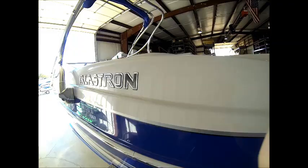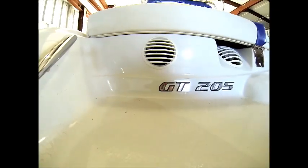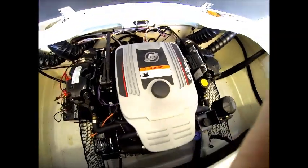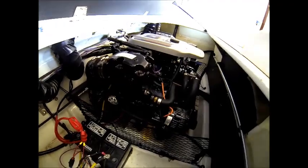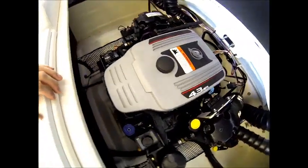We're not going to do full winterization on this particular boat because the customer just requested freeze protection. This engine is equipped with the single point drain system that Mercruiser offers, which definitely helps with the draining of the engine as you prepare for freeze protection.